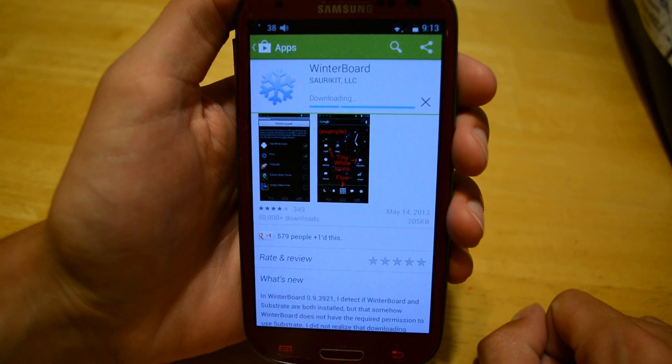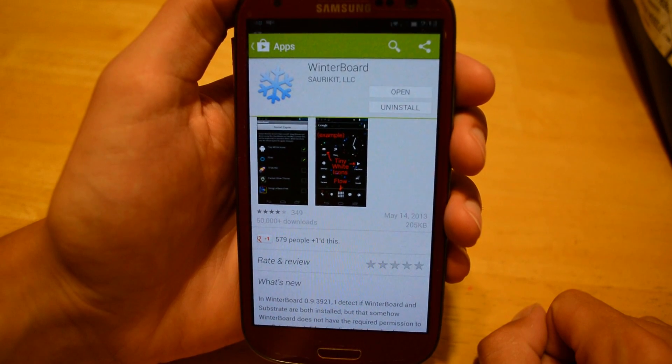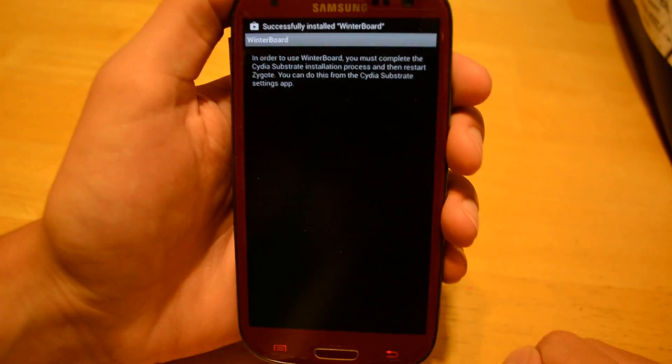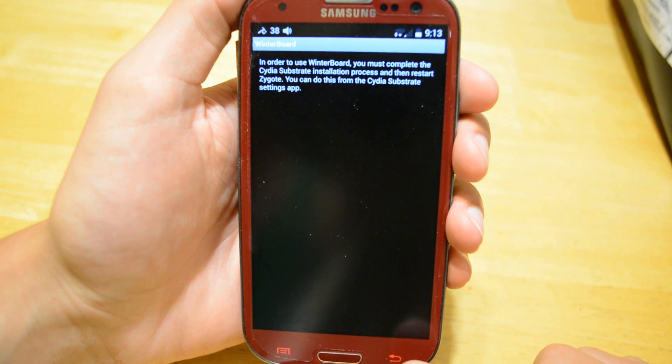Like I said, you will need a rooted phone for this to work, so sorry if you don't. So install Winterboard and open it up. Now in order to install Winterboard, you're going to need to reboot your phone one last time.